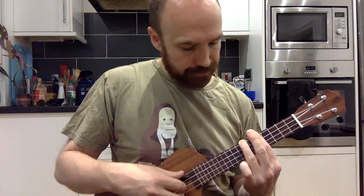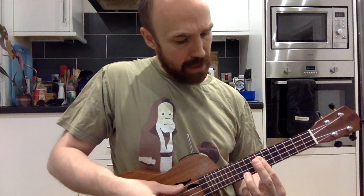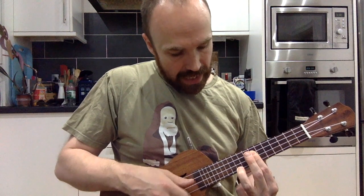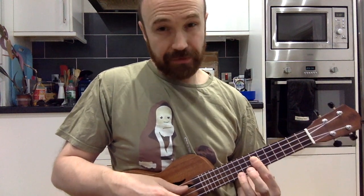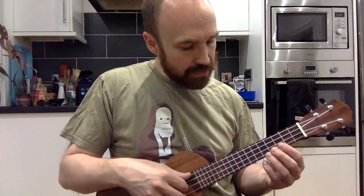We're also going to use a G chord, which is barred on the seventh fret. You can either bar all the way across, or just bar the C, E, and A strings and leave the G open. We also fret the tenth fret on the A string.